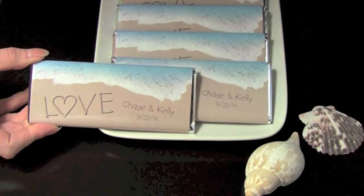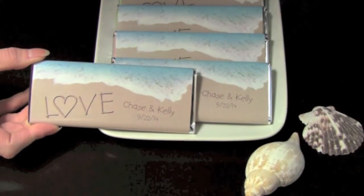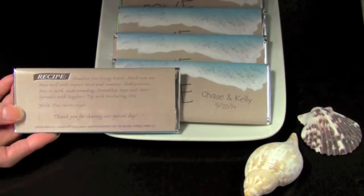Our Seaside Love Wrapper is the perfect choice if you're planning a beach or destination wedding. Along with the word 'love,' the bride and groom's names and wedding date are playfully drawn in the sand.